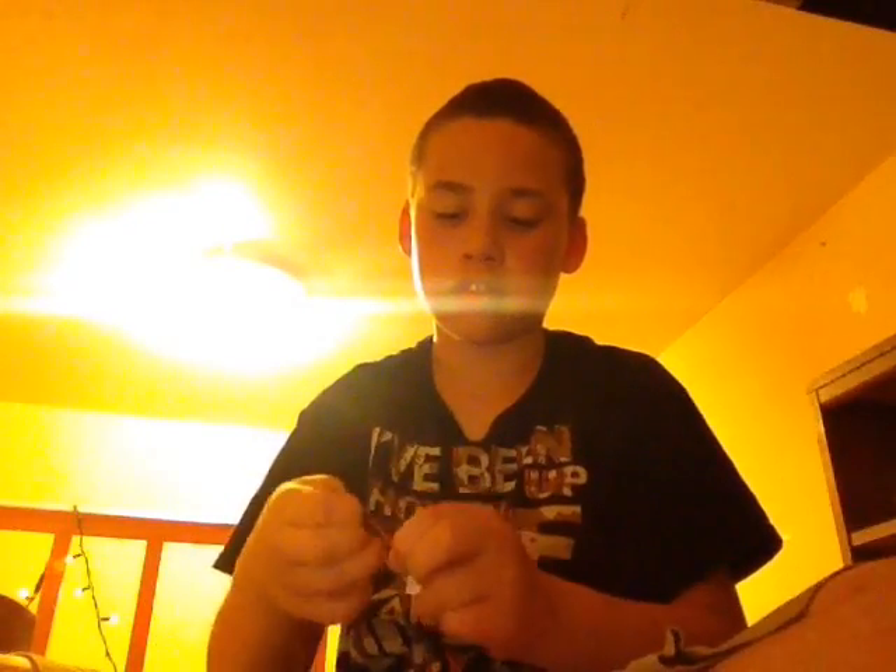Okay, it's time to put the rubber bands back on. Hope you guys enjoyed that. Bye.